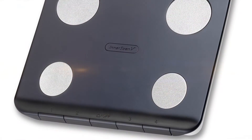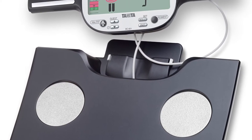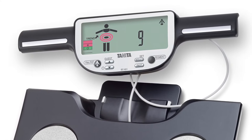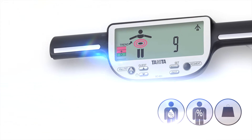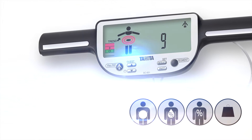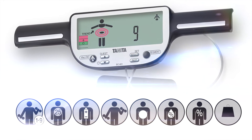The BC601 monitor uses the most advanced Tanita dual-frequency BIA technology to calculate total body composition readings, including weight, body fat, body water, visceral fat, muscle mass, daily calorie intake, metabolic age and physique rating.